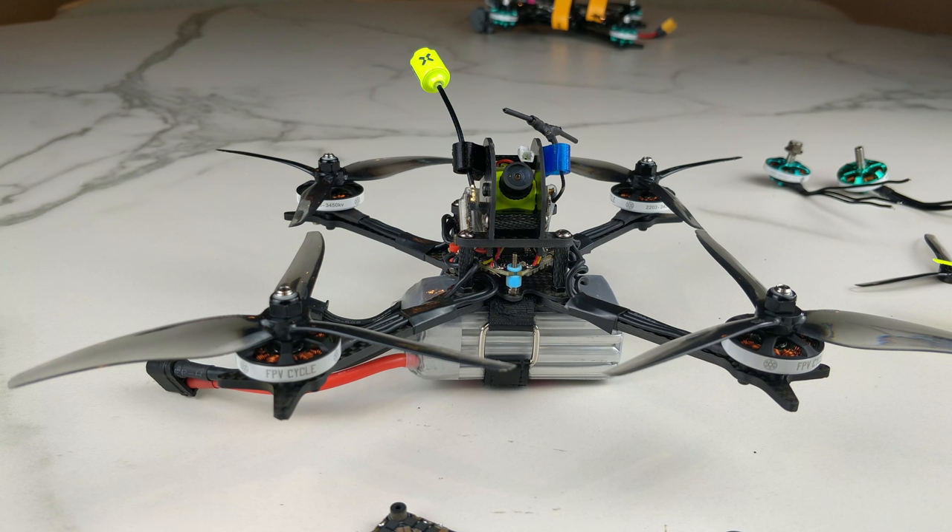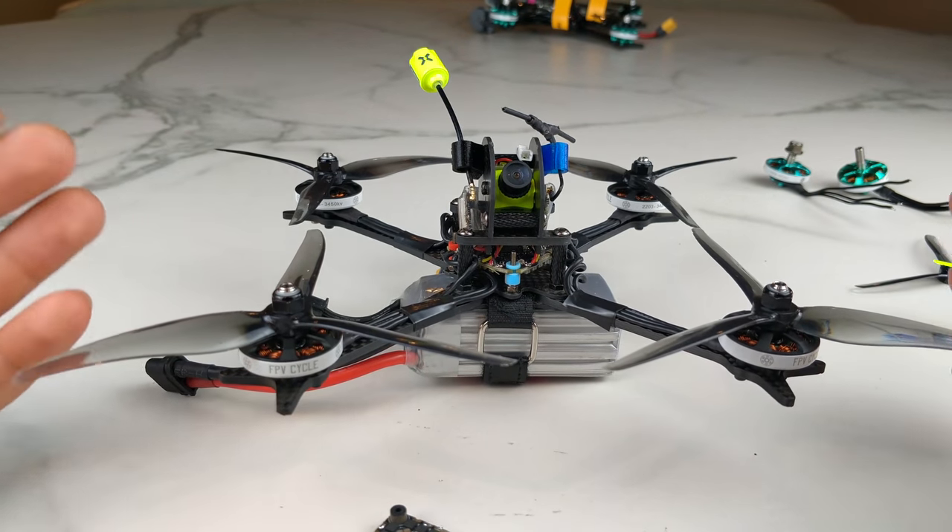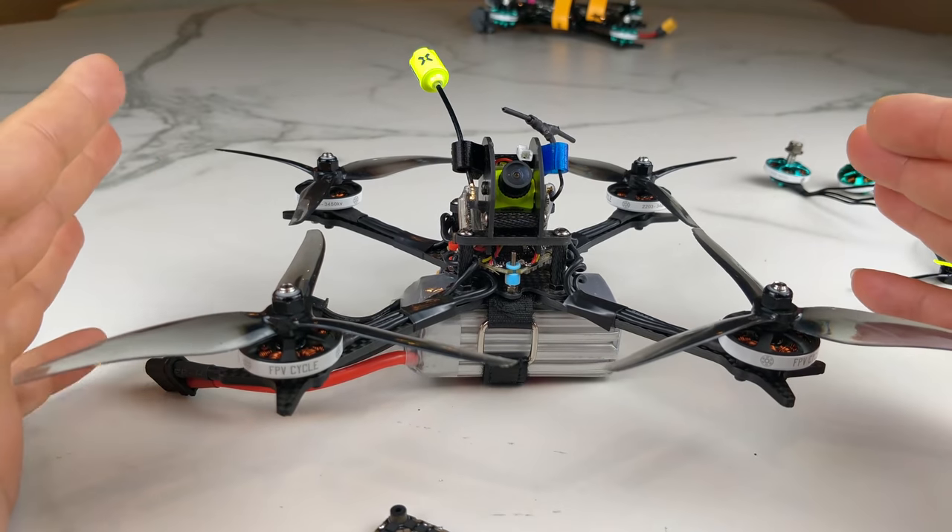It will be plenty quick, plenty performance, and it'll actually be probably right around the 250-gram mark if you did a little more weight savings. So that is what I would strongly recommend for this quad — I think even a beginner could run that with no problems. So this particular frame is 3mm arms, 1.5mm body plates, and this overall setup has a number of issues.